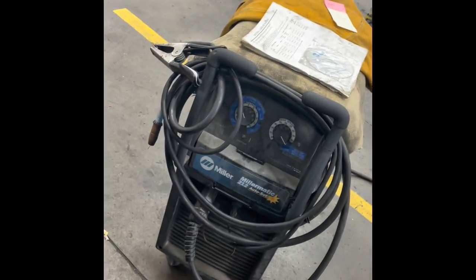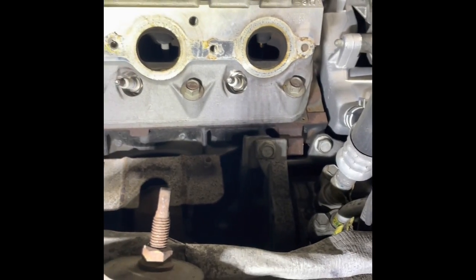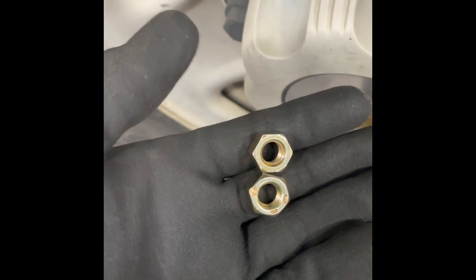You're going to need a MIG welder specifically, and you're going to need these nuts — these are 3/8 nuts. You put them on here like this.